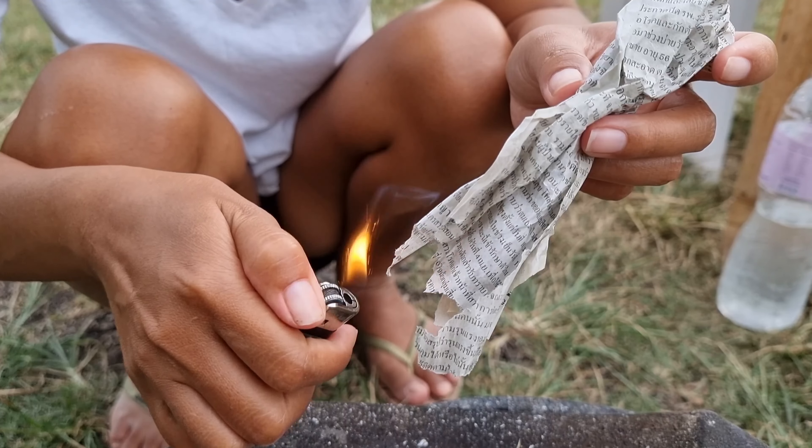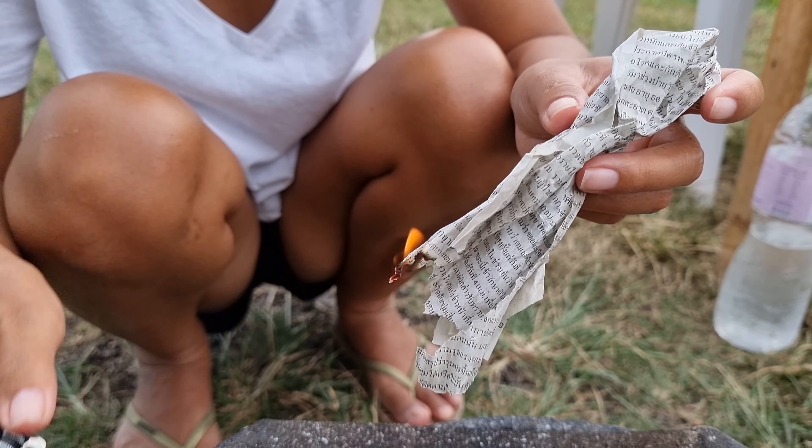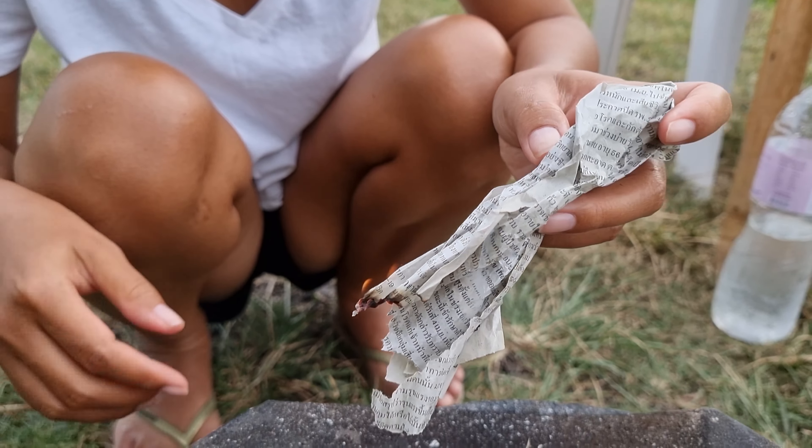Hello everyone, welcome to my channel. Today we are cooking pork with honey.